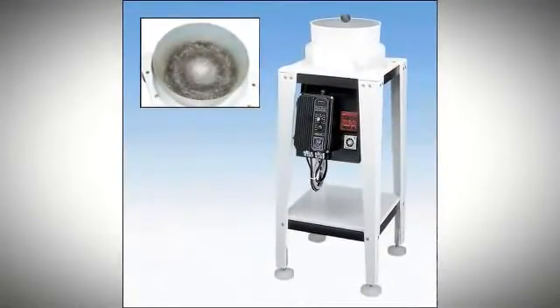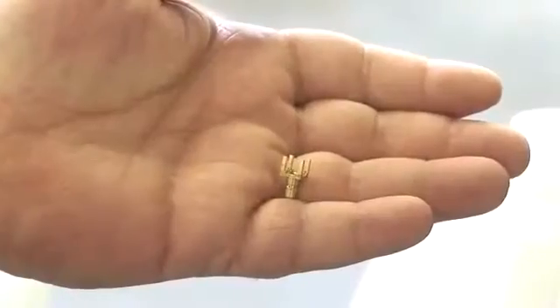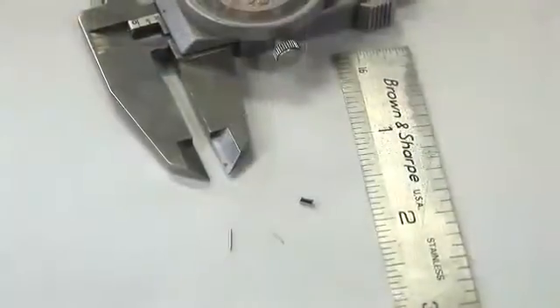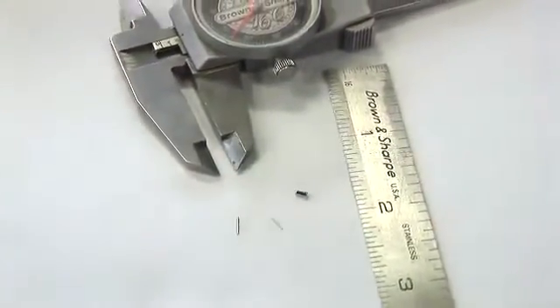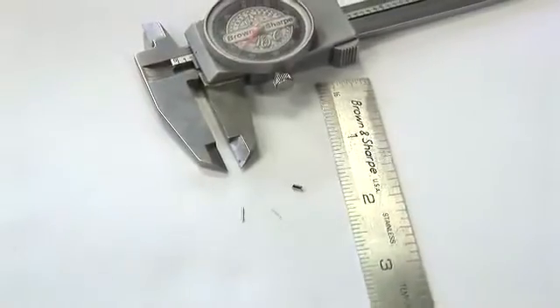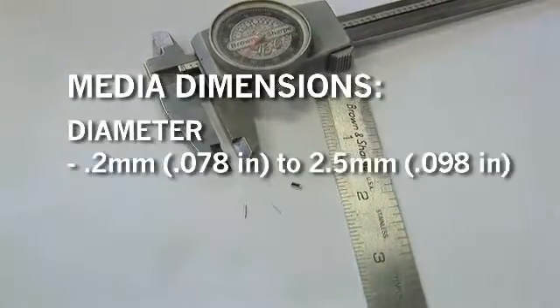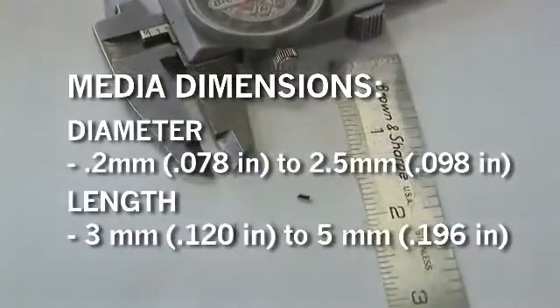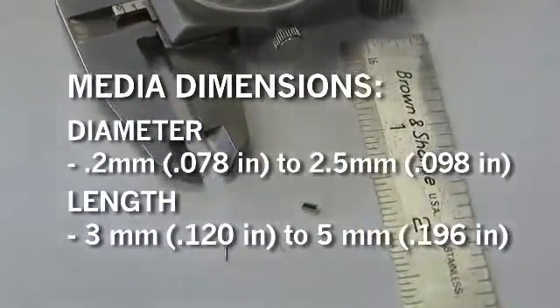Magnetic pin finishers are designed to do light deburring and burnishing of small, intricate, non-magnetic parts. The small stainless steel pin media is specifically designed for use in these machines. The media is shaped from a fine diameter hardened and magnetic stainless steel wire. The diameters vary from 0.2 mm to 2.5 mm with lengths that range between 3 mm and 5 mm.